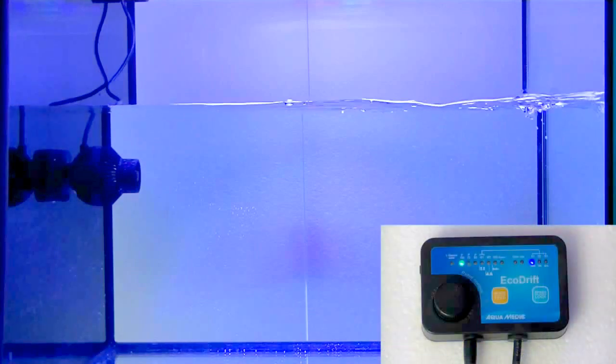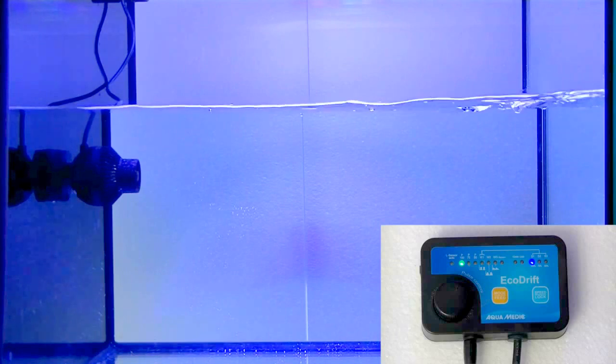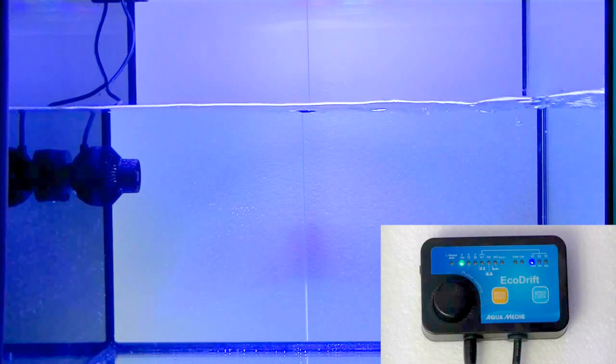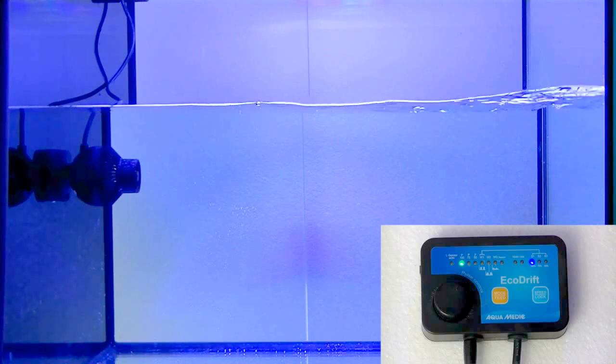I've set up my 8.0 EcoDrift in a test tank. It has already been running for about a month, and as you can see, it runs great and very silent. Right here it's running at full power, the 100% mode, and it just gives you a nice steady flow.